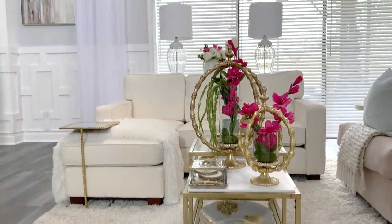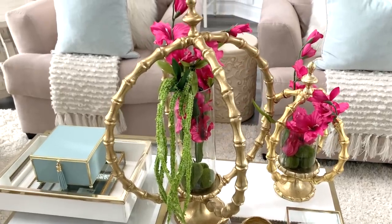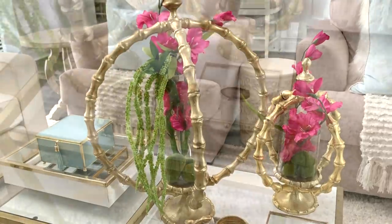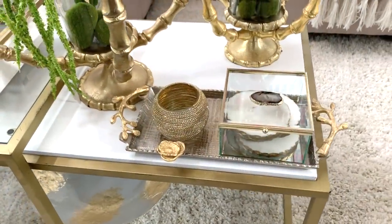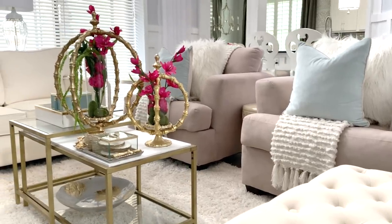I got tons of beautiful comments on my Instagram about these candle orbs — they are from HomeGoods and I got both for under $50. Normally you would put candles inside the glass cylinder, but I wanted to change things up a bit and add a pop of color with a few fuchsia floral stems and moss balls at the bottom.